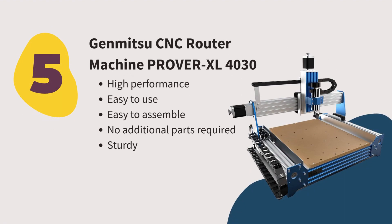Number five: Genmitsu CNC Router Machine Praver Exel 4030. This engraving machine is ideal for experienced CNC engravers. You can easily express your creativity with this laser engraver, which is accurate and allows you to bring your ideas to life. Using a redesigned control box, you can control the motor speed, boot, emergency stop, unlock, and pause the machine. Moreover, this machine is sturdy, easy to assemble, supports G-codes, and performs well.